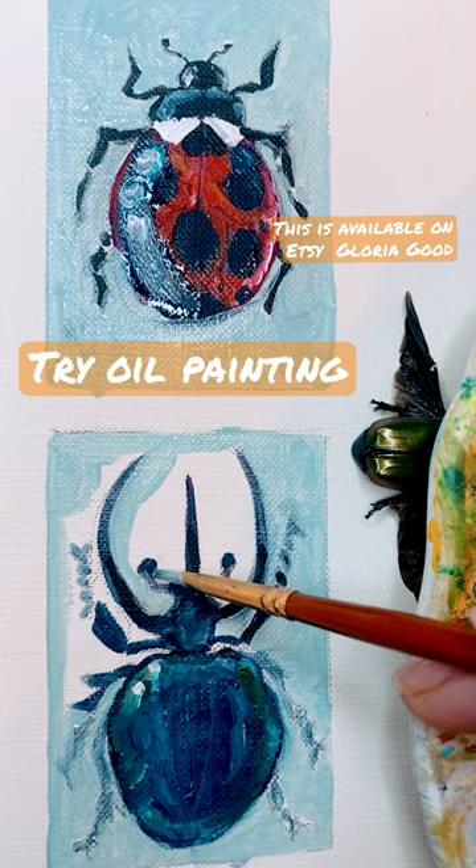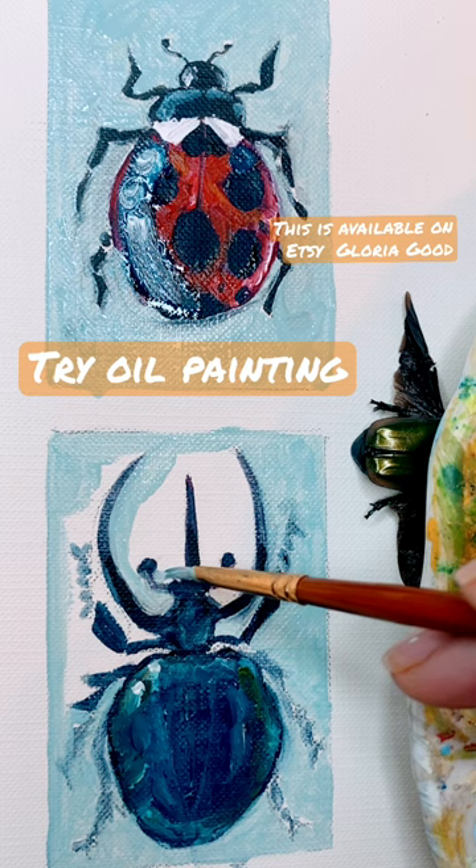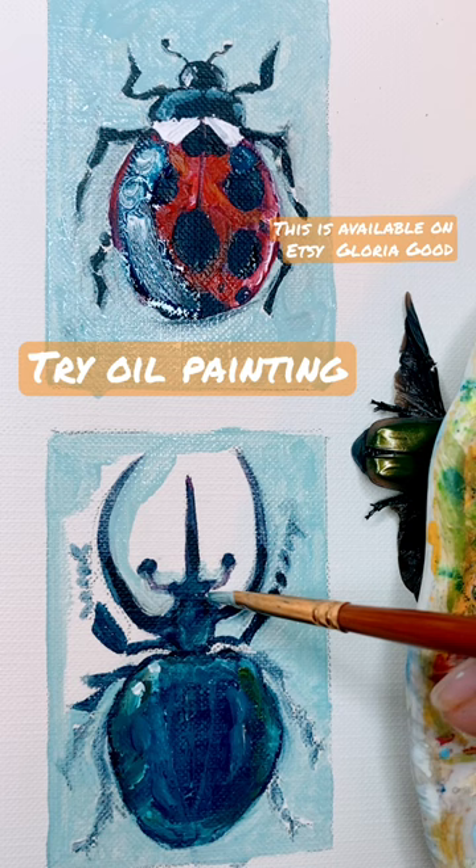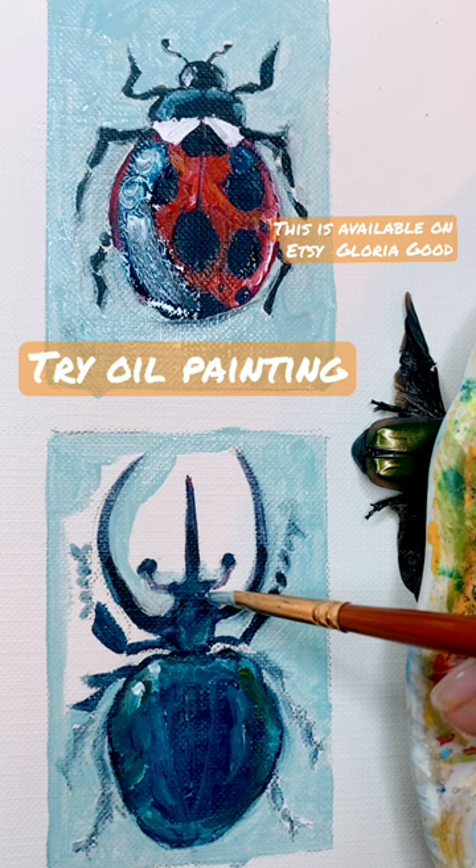What is really fun about doing the background last is it can clean up the lines and make everything look crisp. The downside of doing that technique is it takes forever. But I really think that you should try oils — it's not as intimidating as I thought it was going to be, and I think you'd like it.